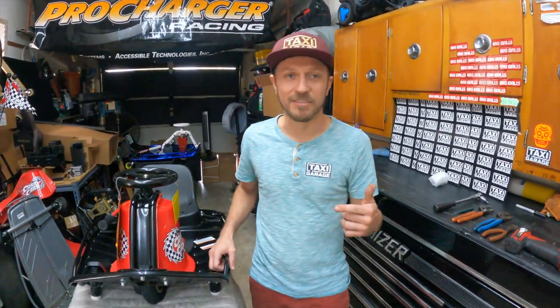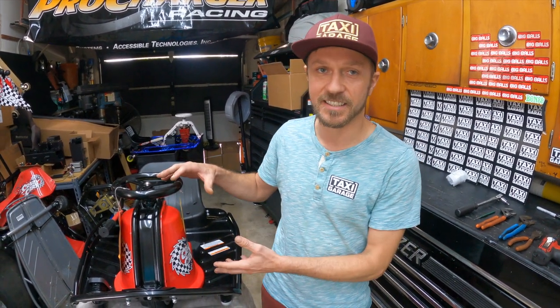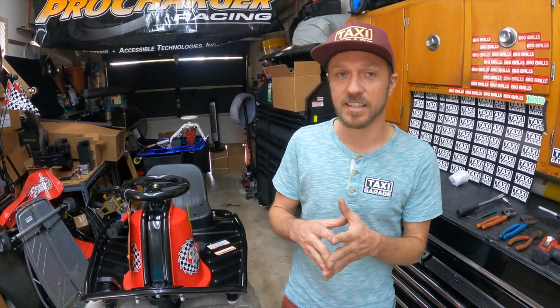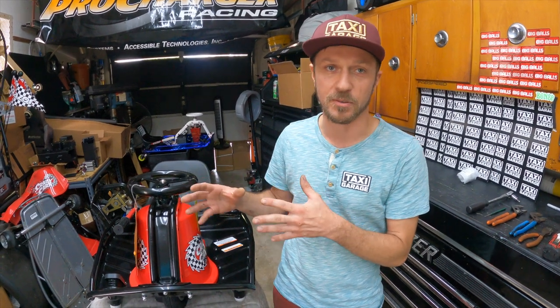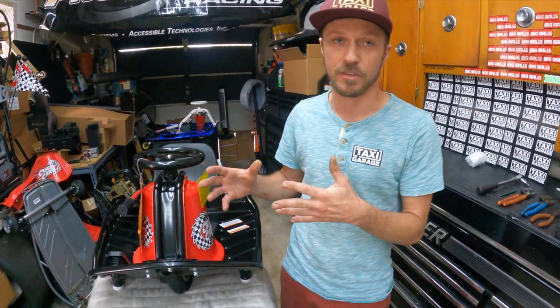What's up everybody, it's Ryan from Taxi Garage here with you today. We're going to be going over how to install a brand new Razor headset bearing, and we're going to be discussing some of the issues that can happen when these bearing sets go bad and why you actually need to change or service them on a regular basis.